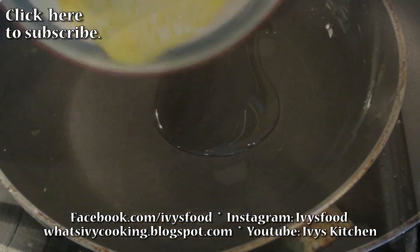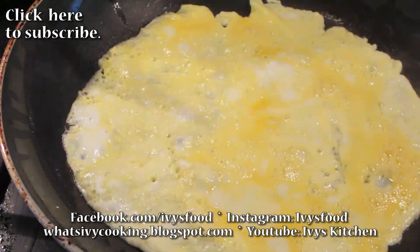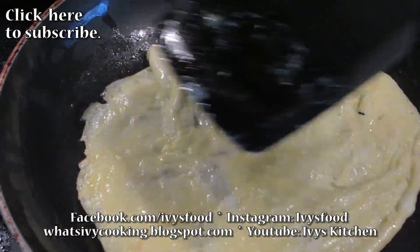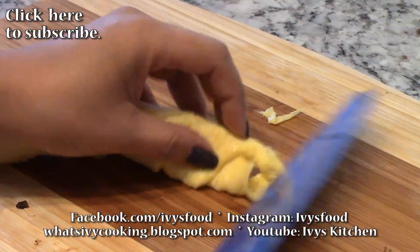Scramble an egg in a bowl. Heat up a thin layer of oil, and once the oil is heated, add the egg and spread it so it coats the bottom of your pan. Flip the egg over to cook the other side. When you are done cooking, chiffonade cut your egg.